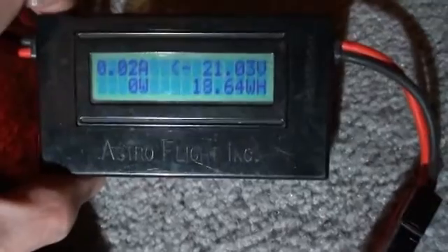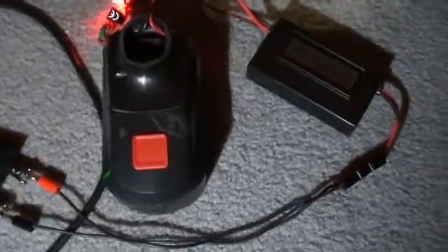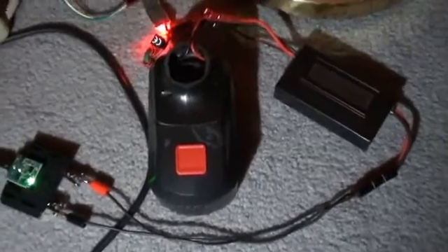The light on the stock Harbor Freight charger just turned to green. And if we take a look at the watt meter that I put in line here, the battery took about 850 milliamp hour — 860 milliamp hour. So all in all, it's not a terrible battery.